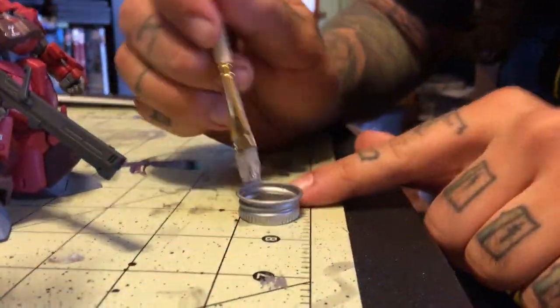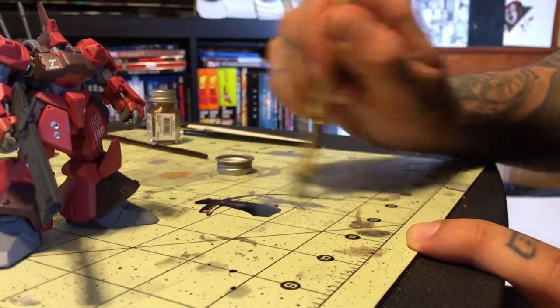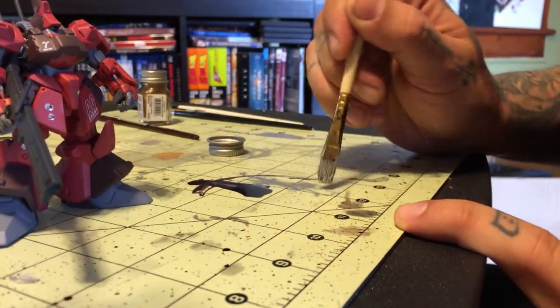Just roll the brush inside of the cap and get it on the tip like that. Now for what we're going to do, that's a lot of paint on there. So because I'm messy, I'm just going to go ahead and knock some off like this. You can already tell the stiff brush is making what looks like scratches.